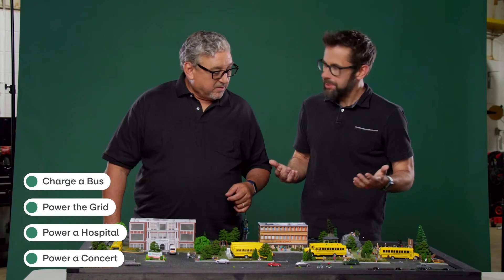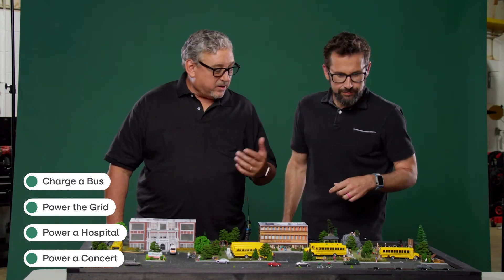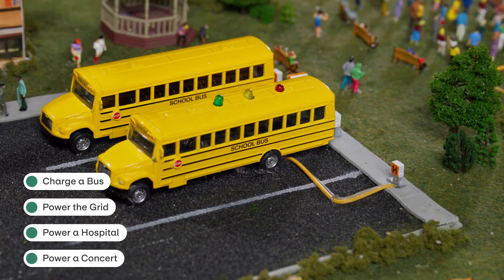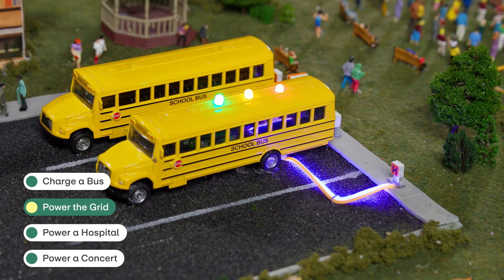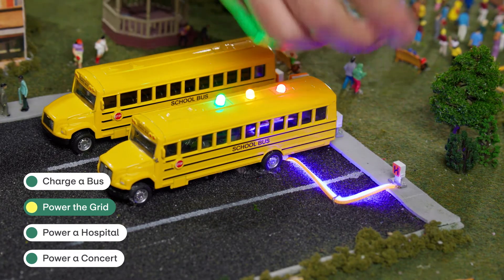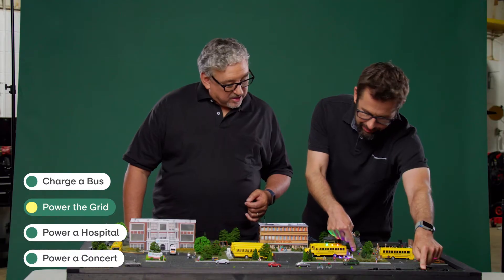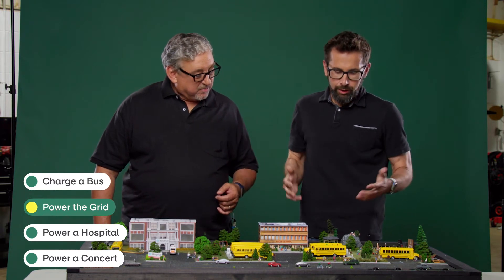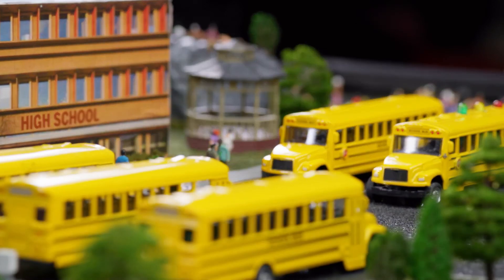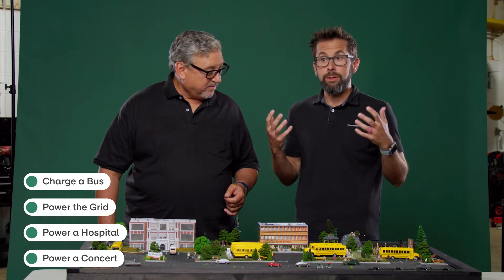What else can we do with the bus? Let's get some energy out of it. I think we should put some energy out to the grid. So now we can take the energy in the bus and push it out to the power grid. You can see the power is flowing back out of the bus, into the charger, and then out to the larger grid. How does that actually help anybody? At the end of the day, these electric buses are giant mobile batteries, and these giant mobile batteries can be used to support the community.